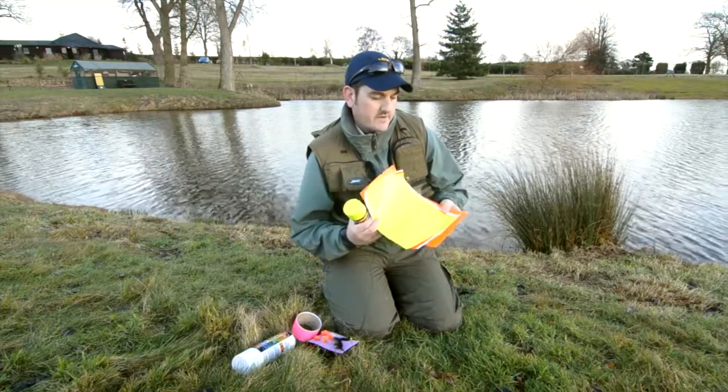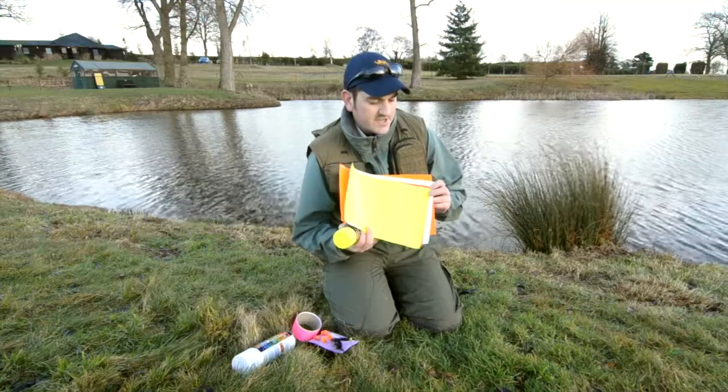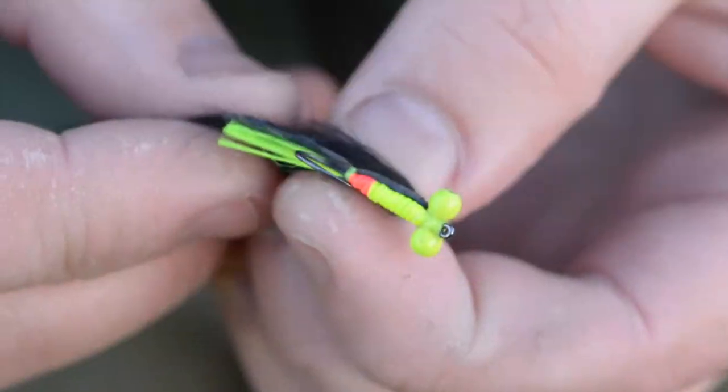The types of materials I like to use are these HiVis safety sheets. They're basically a latex sheet with a sticky back and you can cut them to any size or shape you like. They can be wound on to form bodies of flies, hot spots on flies, or entire flies themselves.